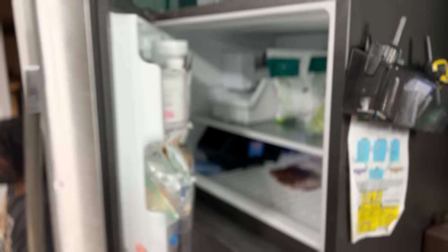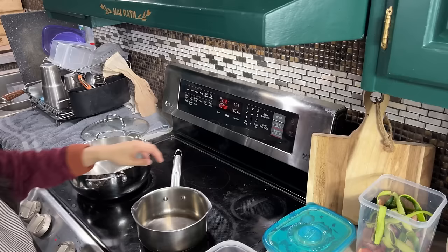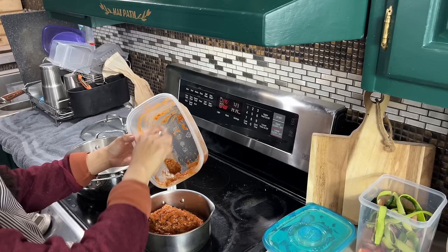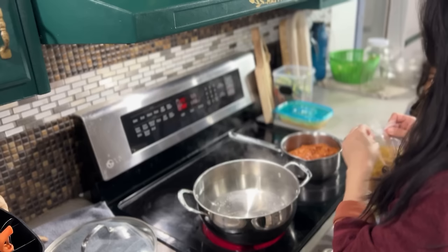This is the consistency I look for when making cookies with home-ground flour — it holds together just like this. I'm going to chill the dough in the freezer for about 5 to 10 minutes until the oven is ready. For the kids' dinner, we already have a prepped container of lentil bolognese sauce, so it'll be a speedy dinner — we're just going to cook some pasta with it.